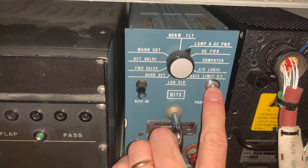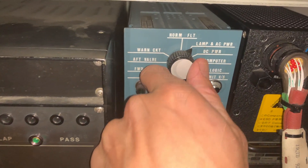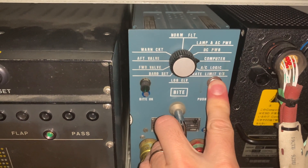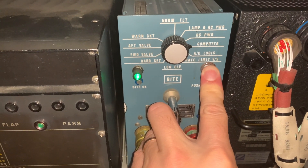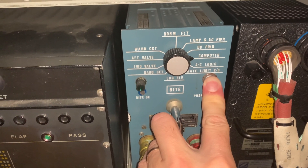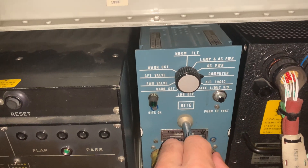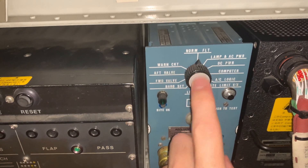Once those steps are complete, go to the controller ready to do the BITE test on the front face. The first test is a lamp test — you get a steady green LED, followed by the DC power, also a steady LED. This is testing the computer; you get a flashing LED for about 30 seconds. If the test passes, the light will be on steady. You then select each option to check the whole system.